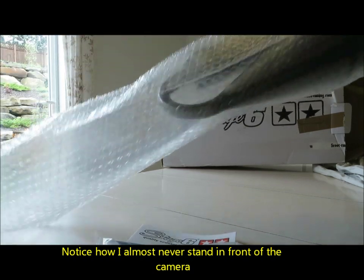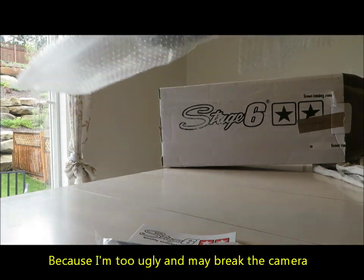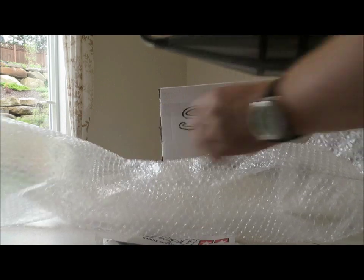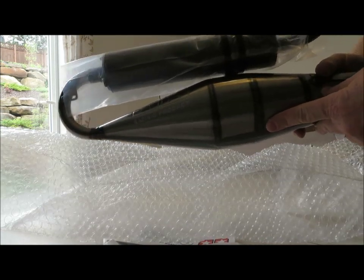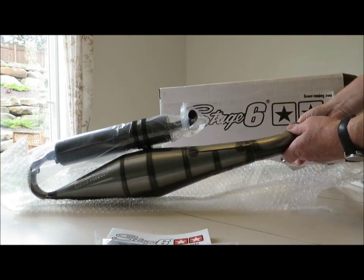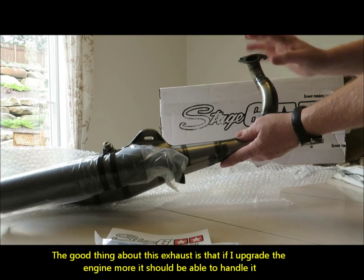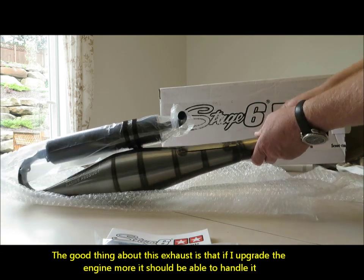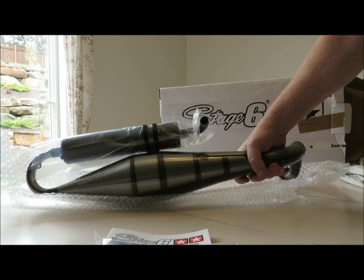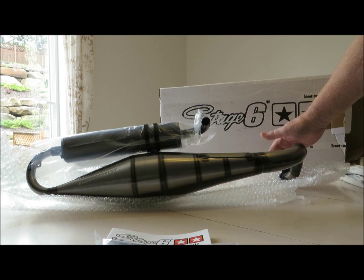Oh yeah! Oh, here we got it — racing product. Looks like that. That will be going to the intake, but I'm a little bit worried that this is not the right angle. I'm going to have to double check. These things are supposed to be built for the Zuma 50cc or BWS CC, but I do wonder about the joining part here.